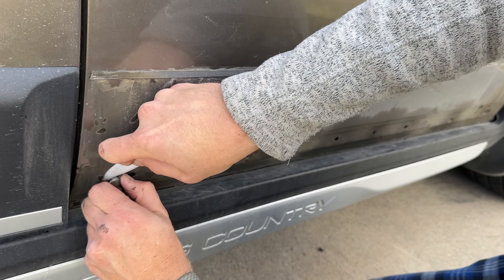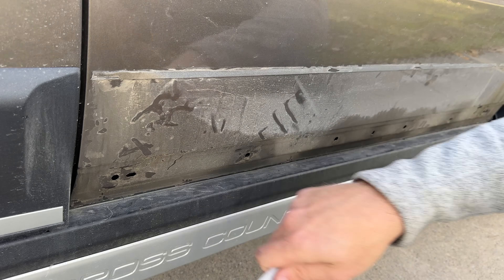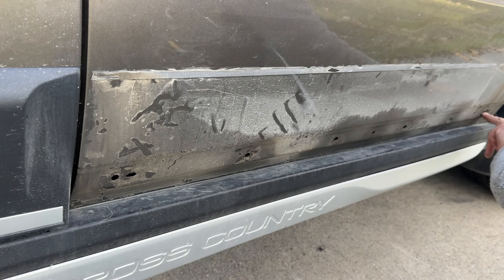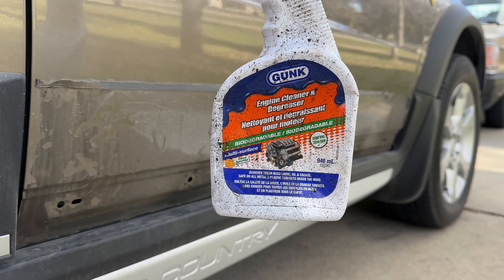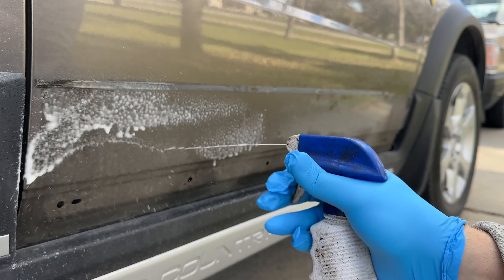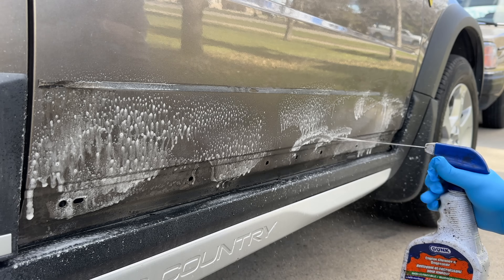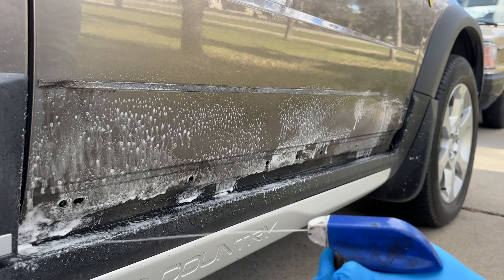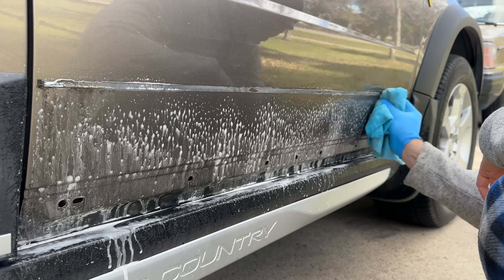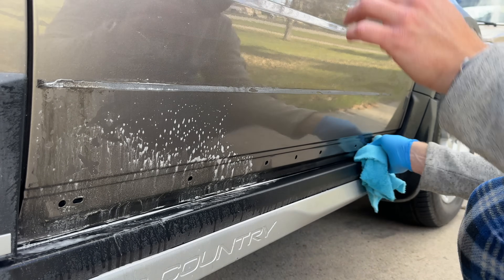There are a total of six clips that hold the trim. For some reason, not all of them were present, so I guess that's a factory issue. This is a great product to clean and degrease all around your tools and your car — works really well. I should have opened the door so it doesn't get overspray on the rest of the trim at the bottom — my mistake.